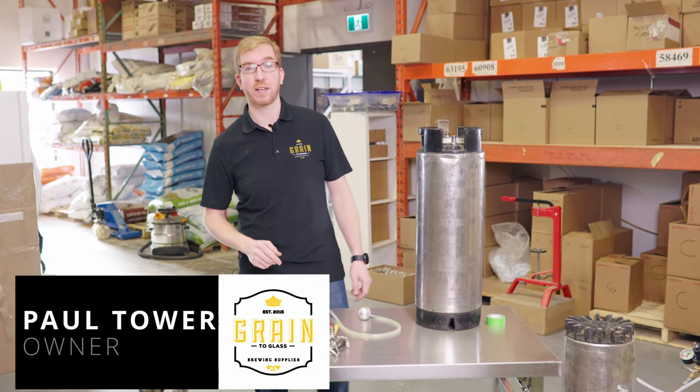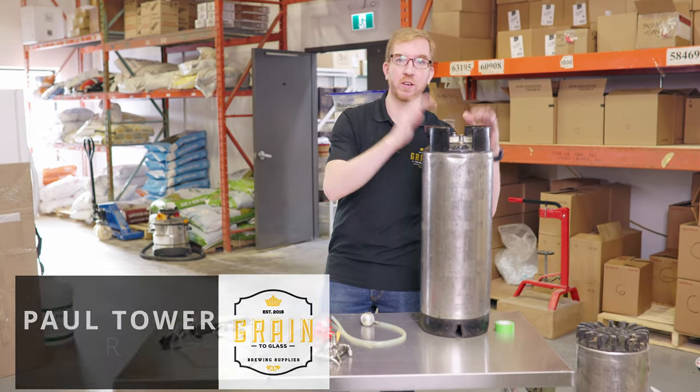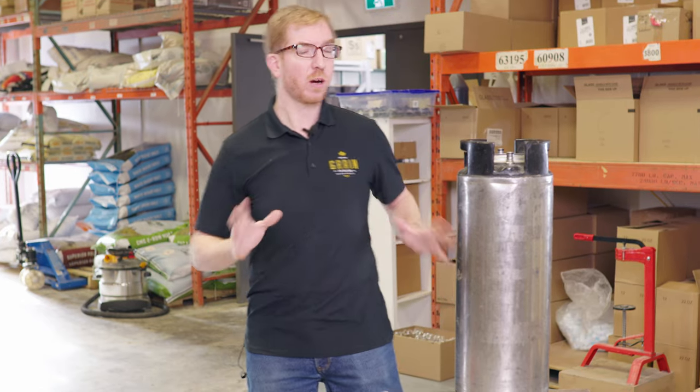Hey brewers, it's Paul here and today we're going to take a look at how to ferment your beer in a keg. Why would you want to do that? A couple of reasons.